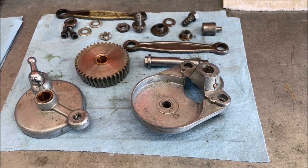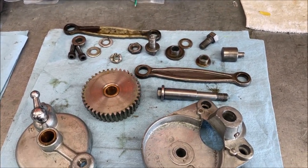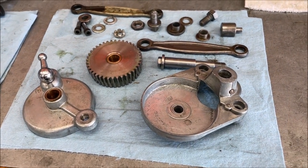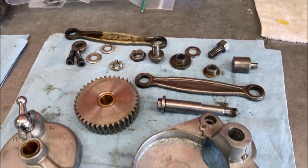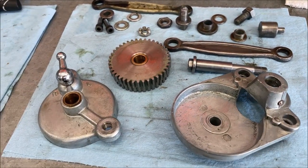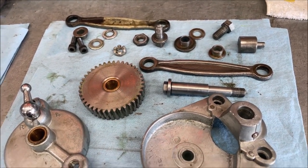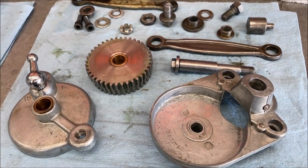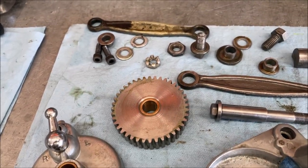Just finished disassembling the ratchet assembly. Everything looks pretty good. There was a coating of that blue grease — kind of like the stuff you'd use on a boat trailer wheel — all over everything. So I just wiped it all down with a rag. I'm gonna clean this stuff up some more. I think grease is probably okay for the gear, but nothing else should have grease.